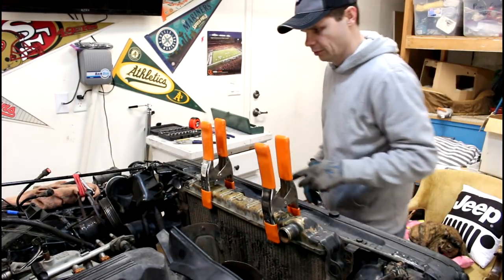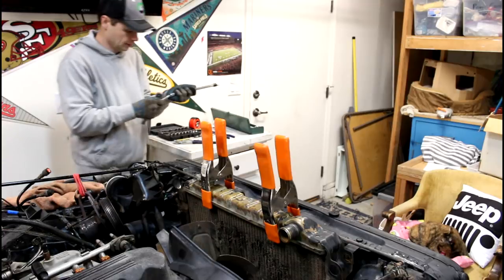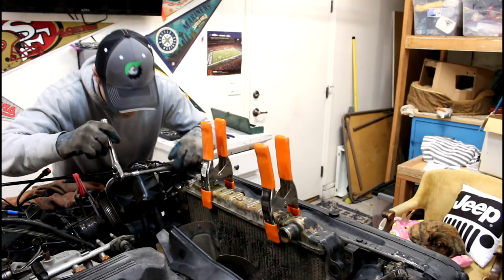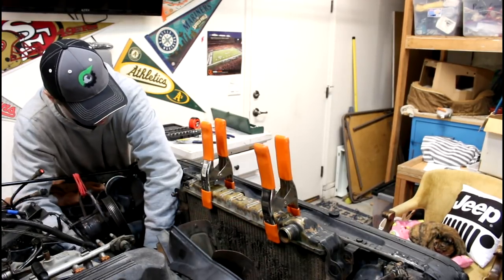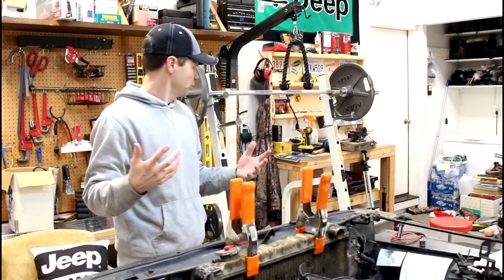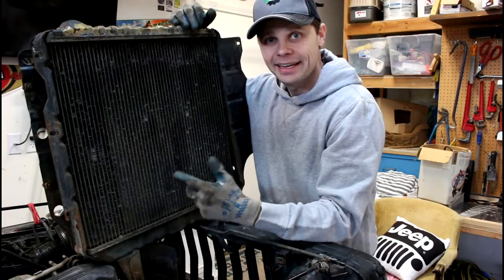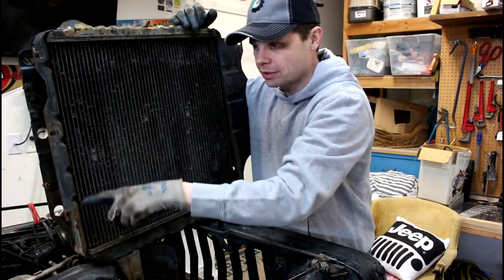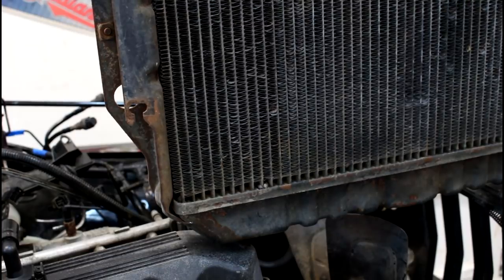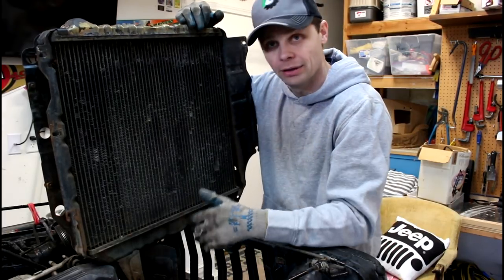Just going to kind of help hold it up a little bit. And the sixth and final bolt. There's our old radiator. Here's a little shop tip for you — if you'll notice the mounting bracket on the radiator, the bottom one, these are slotted on each side. So when you take all the others out, just loosen up the bottom two. That'll help hold the radiator in place so the radiator's not falling down on you.